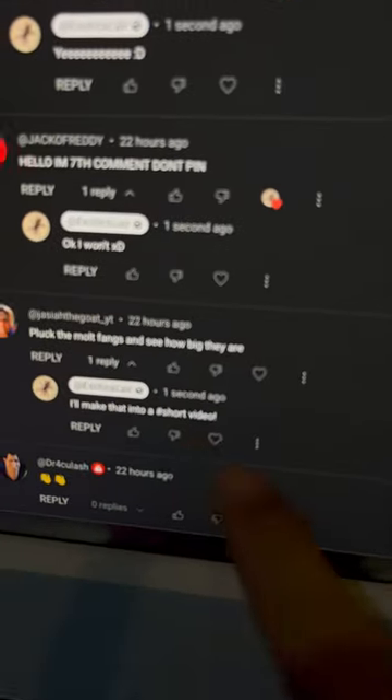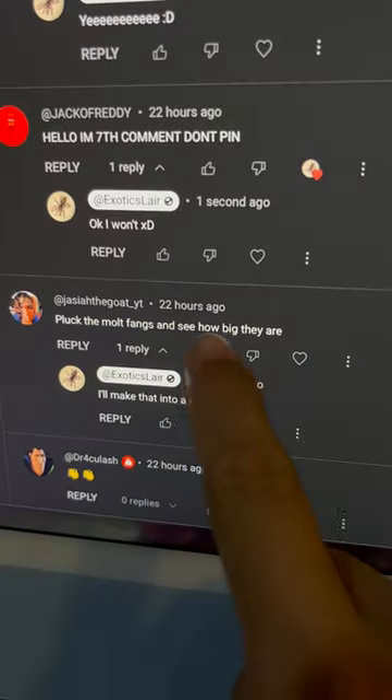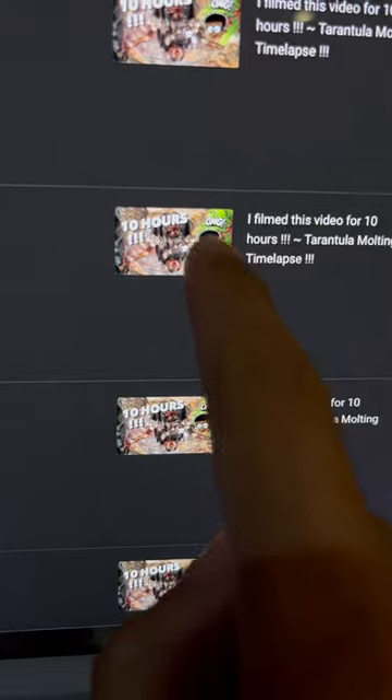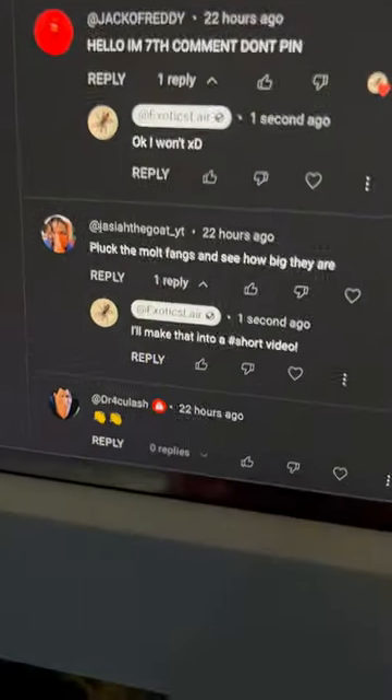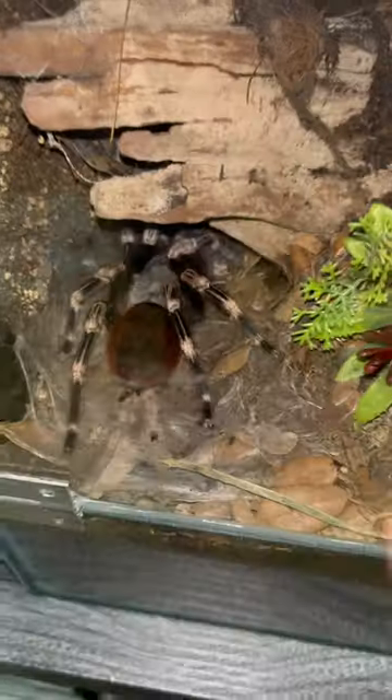I was just replying to some comments and came across this one: 'Pluck the molt fangs and see how big they are.' This is my Nhandu chromatus that just molted, and Josiah wants me to pluck the fangs. I'm going to have to be very, very careful not to startle her. Successfully took out the molt.